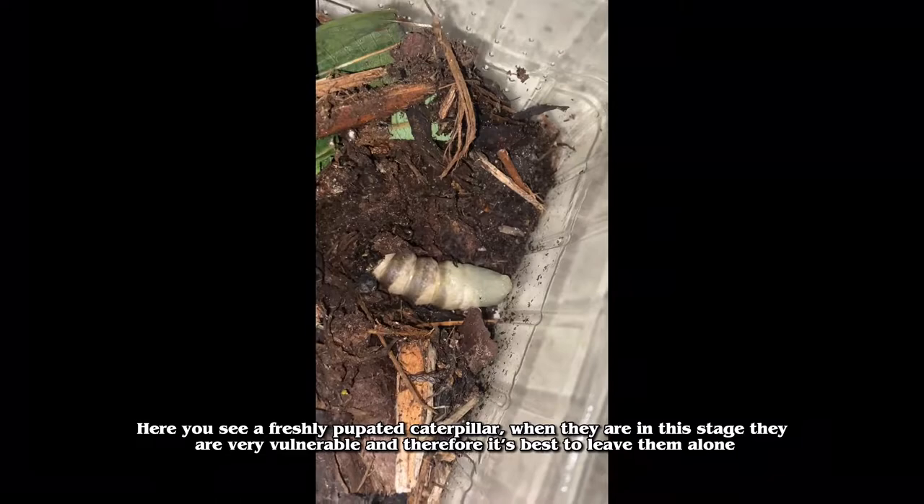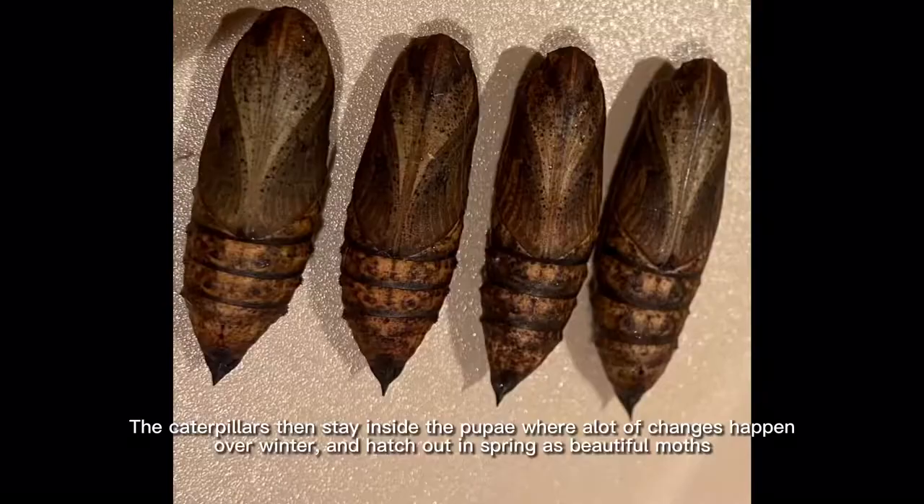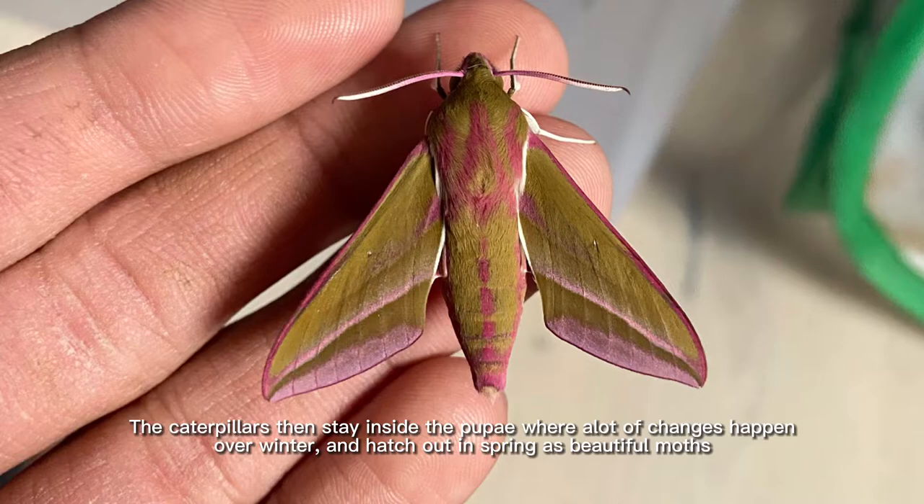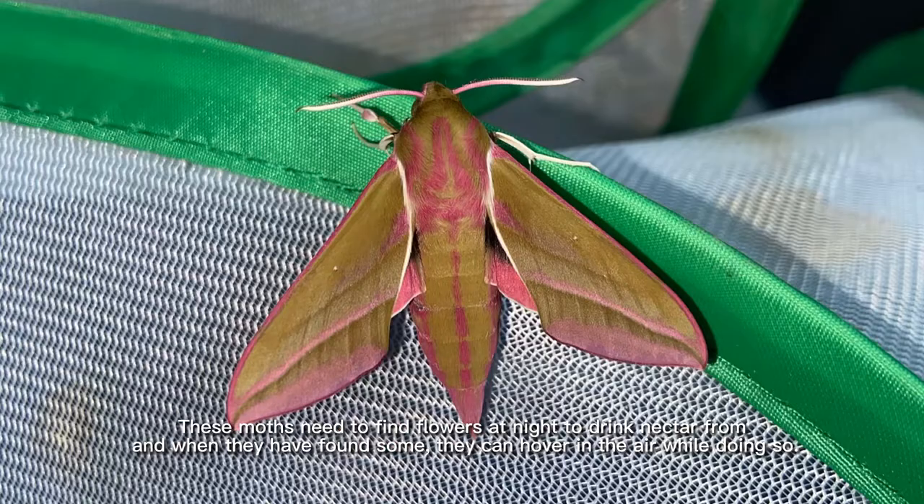Here you see a freshly pupated caterpillar. When they are in this stage they are very vulnerable, and therefore it's best to leave them alone. The caterpillars then stay inside the pupae where a lot of changes happen over winter, and hatch out in spring as beautiful moths.